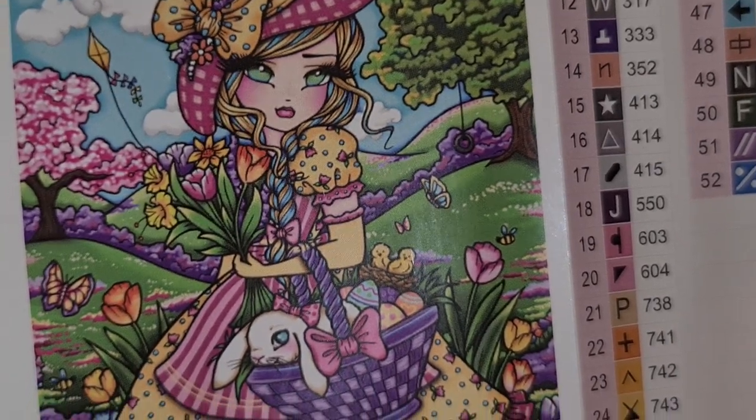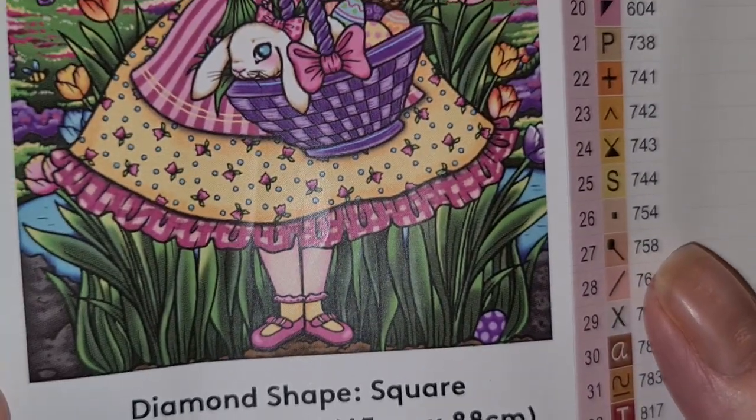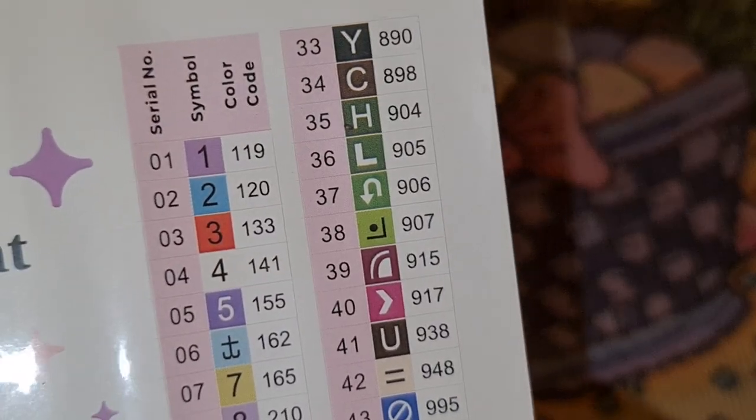Let's have a bigger look. Isn't that gorgeous? I love it. So let's have a look at our drills — drill numbers.